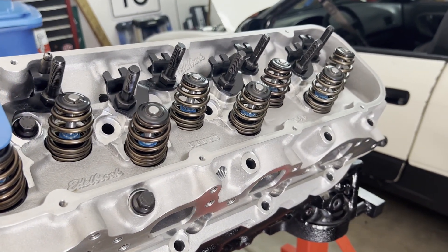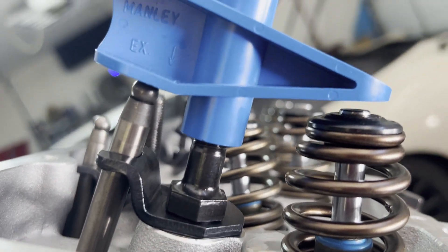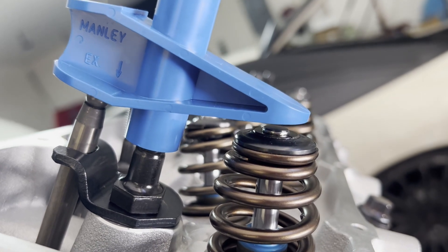Manley makes a neat tool that allows you to measure pushrod lengths without using an adjustable rod. You put the tool on the rocker stud, and if you have a gap on the valve side, it means your pushrod is too long. If you have a gap on the pushrod side, the pushrod is too short.